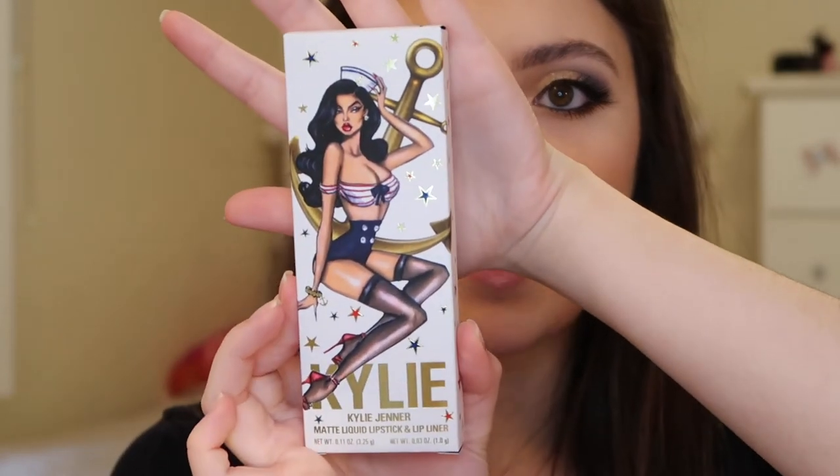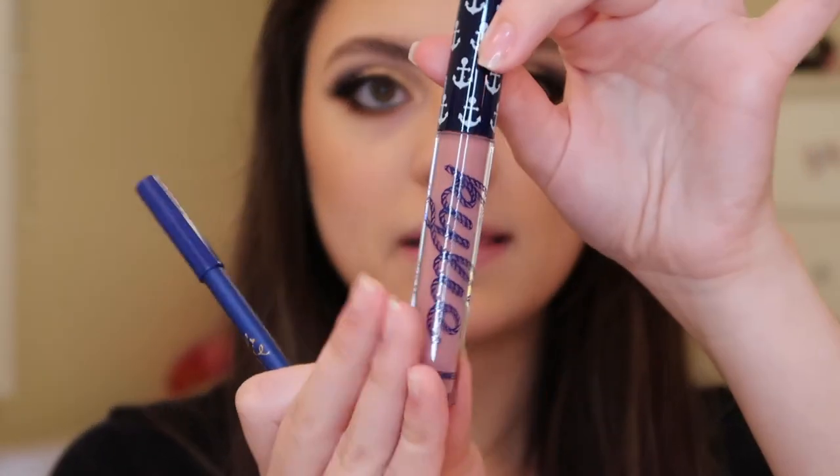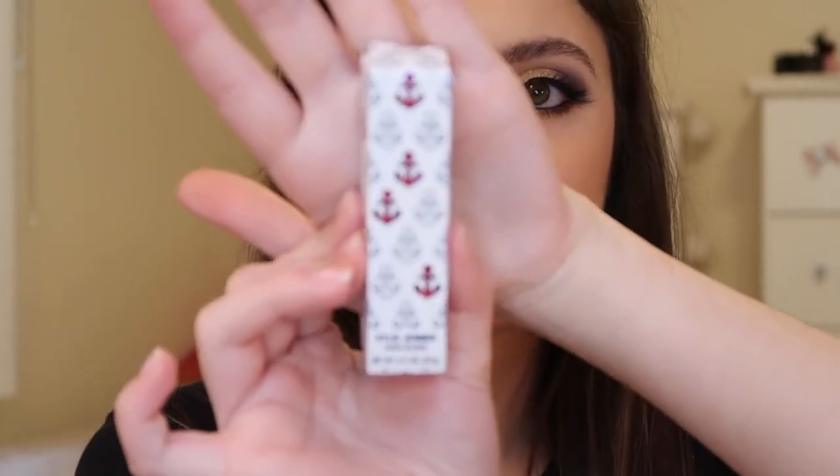For lips, there is a matte liquid lipstick lip kit in the collection. This is the packaging — it's absolutely adorable. This is in the shade Kiss Me Sailor, and this is the lip liner and then the matte liquid lipstick. This looks like such a gorgeous shade, I cannot wait to try it out. I'm just going to start by using the lip pencil to line my lips, and then top that off with the matte liquid lipstick. There is also a high gloss in this collection, in the shade Private Island — it's this red high gloss, super pretty. I'm just going to lightly apply some of this over top, since it has a red tint but it's not a bright pigmented red. I just want to add some gloss to this look, so I'm placing this right over top of that matte liquid lipstick. And this is the finished look.